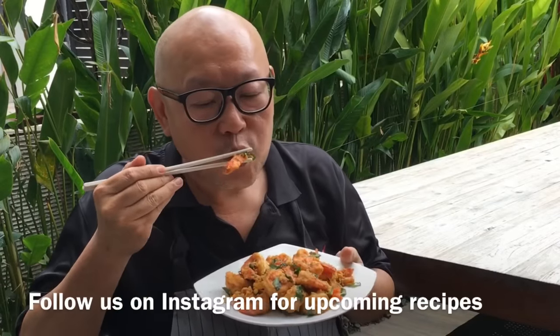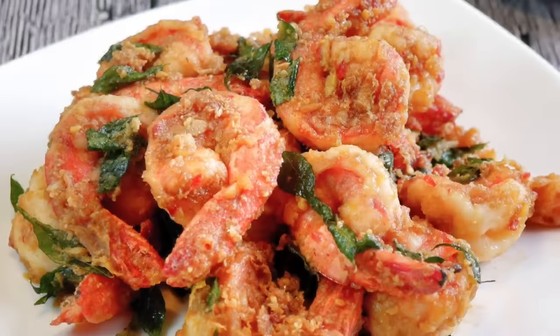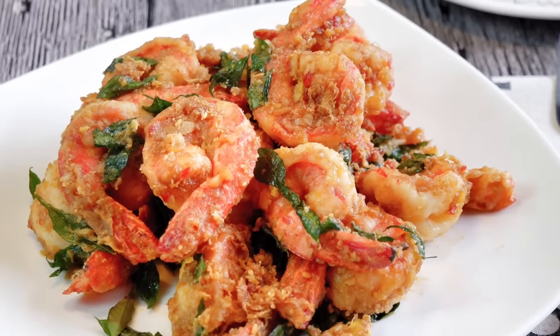The prawns are done — let's have a taste. Very succulent, very juicy, very, very good. I hope you like our video. Do click like and subscribe to our channel. Thank you for watching. Bye!